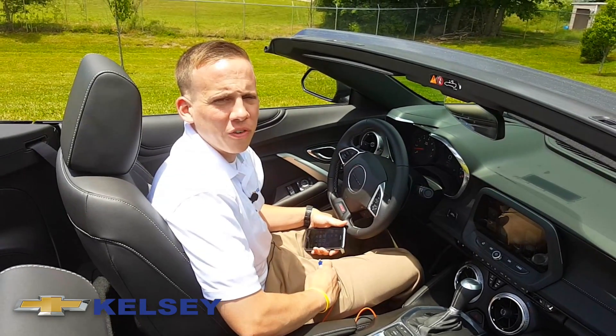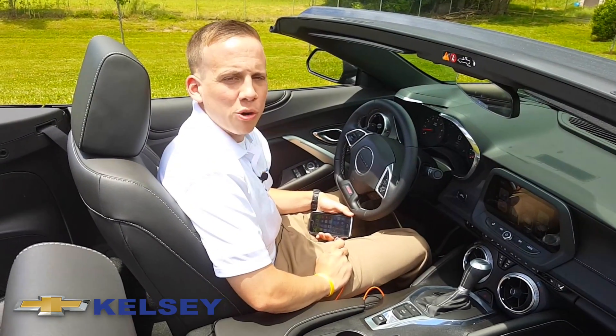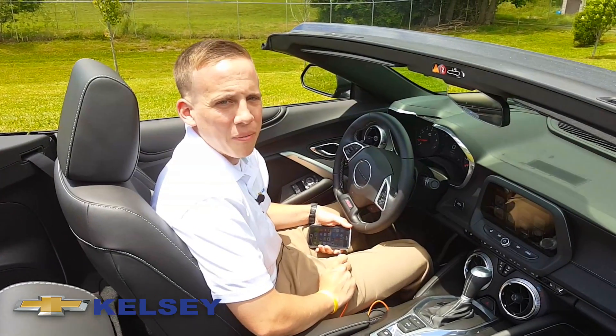Josh here again with your Kelsey Chevrolet feature for the day. Today we're taking a look at Apple CarPlay on the new 2016 Camaro.